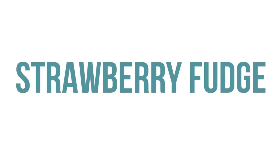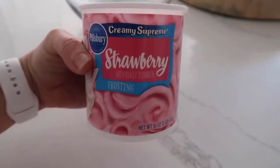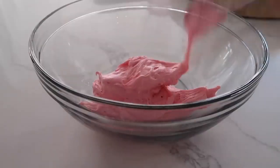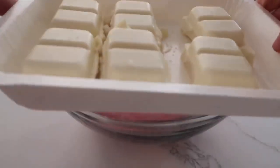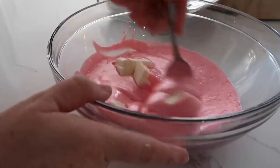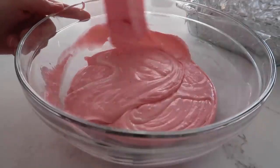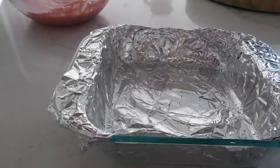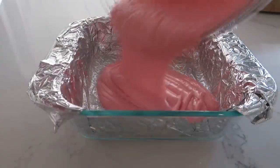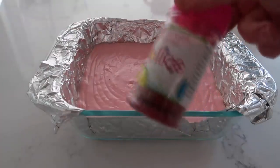Up next is my two-ingredient strawberry fudge — super simple. You just need strawberry frosting and about 12 ounces of white chocolate. Dump the frosting into a microwavable bowl and add the white chocolate in. Microwave in 30-second increments until everything is melted together. Get a 9x9 square pan lined with foil and sprayed with cooking spray, then dump your strawberry fudge right into it — it goes pretty flat on its own.